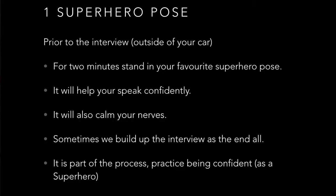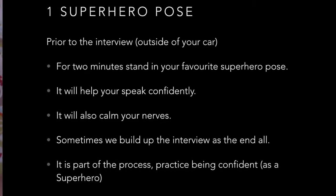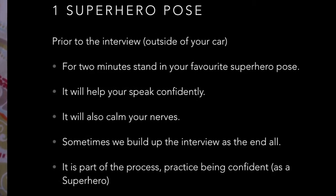Why? Sometimes we build up the interview as the end all, but it's only part of the process. Practice being confident — it's also going to help you calm down, and it's also good for you.